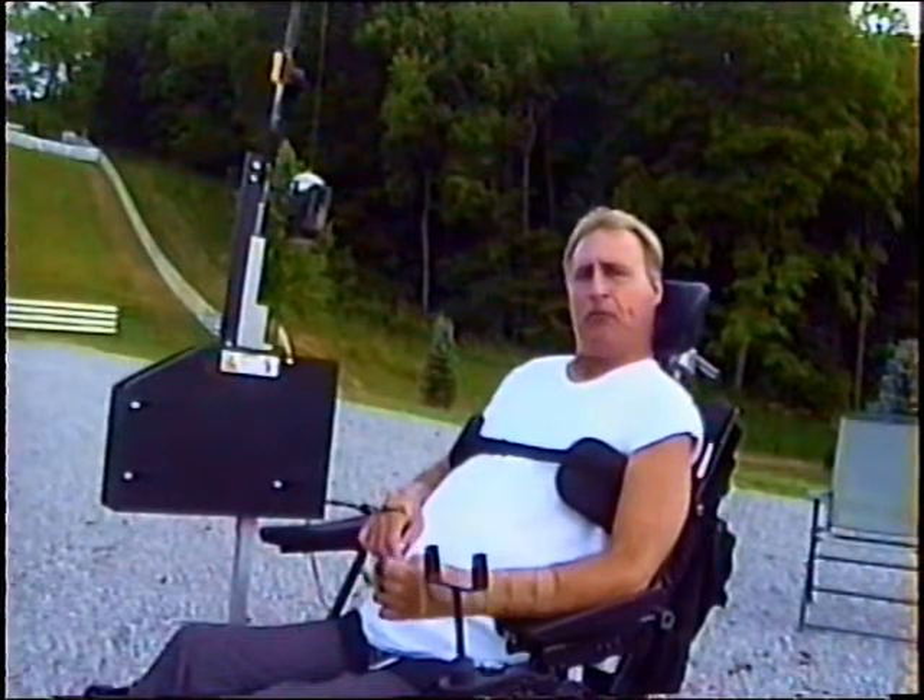But for extremity control, the chest plate could be used as a mounting surface to position the buttons in the lap, or even near a foot for foot control.